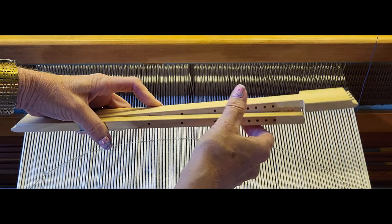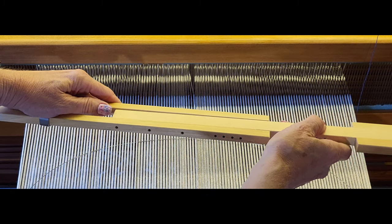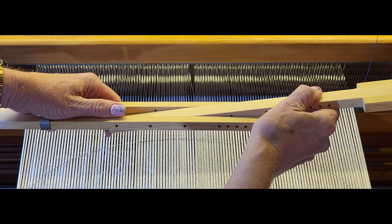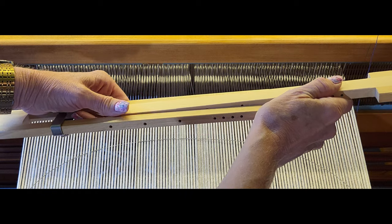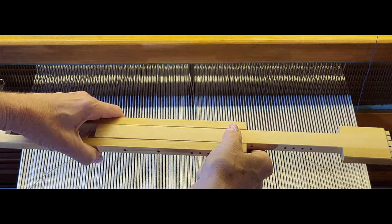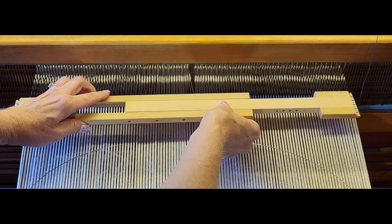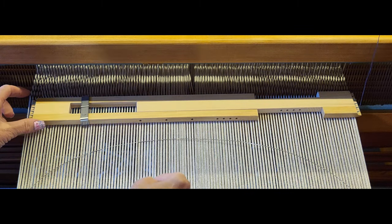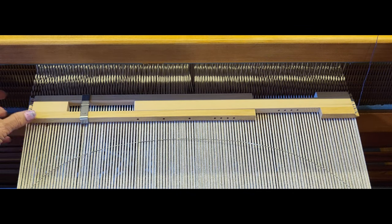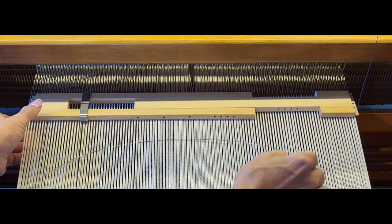You can see there are holes on both sides that correspond. You can move the bar in and out and find a hole that lines up based on the width of your project. Then put the temple on the project at the reed.